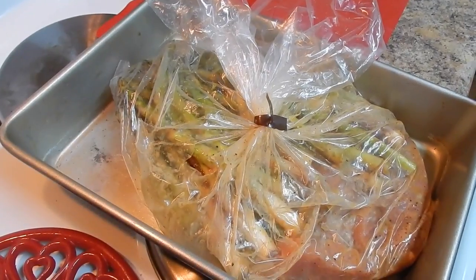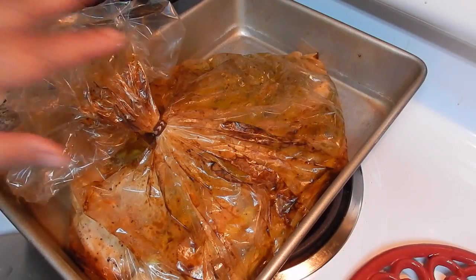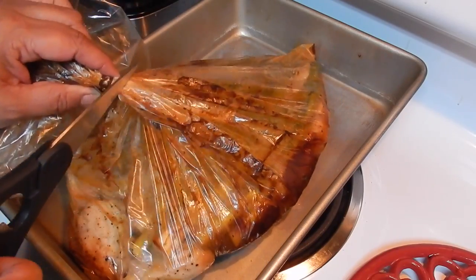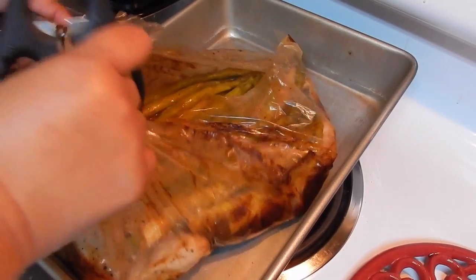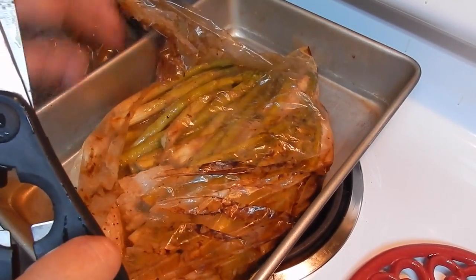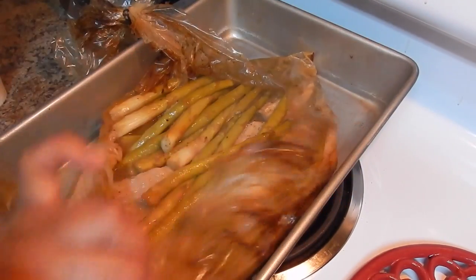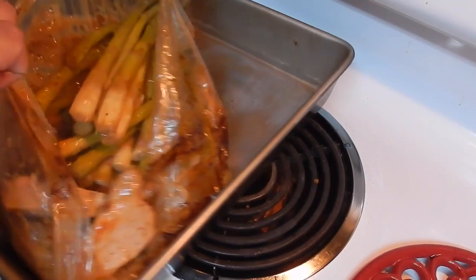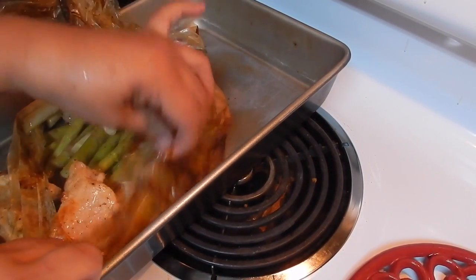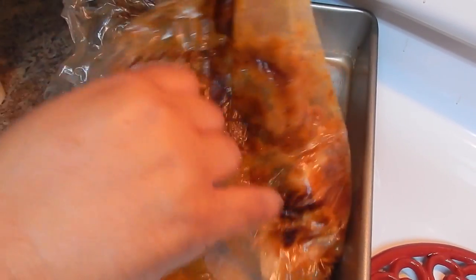I left mine in for approximately 20 minutes, a little bit longer. Let it cool down for five minutes — be careful because it can burn you. Then open it and you'll have the meat with a nice gravy. I'm going to serve this with asparagus and yellow rice on the side. Carefully remove everything and put it in the baking pan, and it's ready to serve.